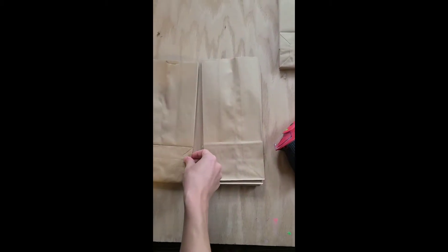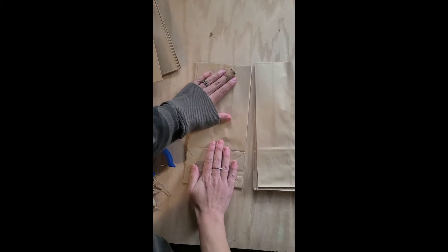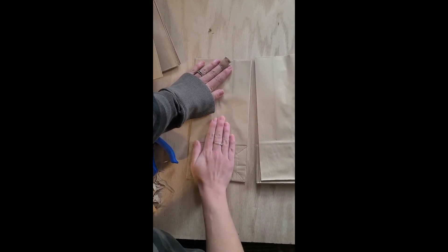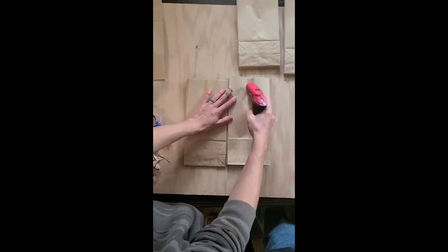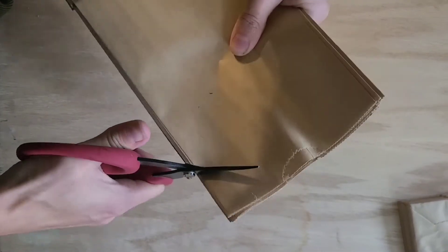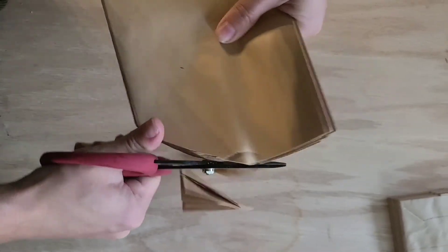You want to start by gluing together nine paper bags with the hot glue gun in sort of a T-shape. You want to focus on getting the bottom and the middle of the paper bag glued together. Next you can cut out the shapes from the sides of the paper bag.